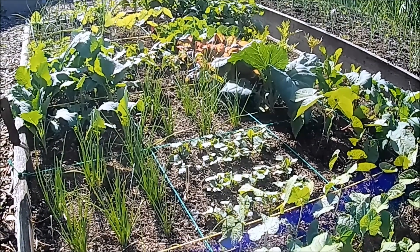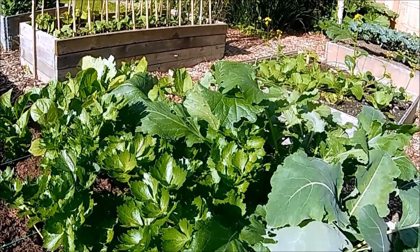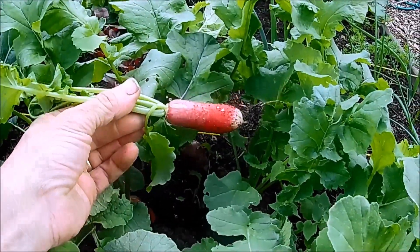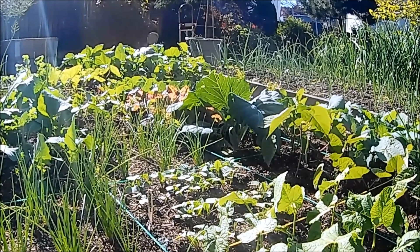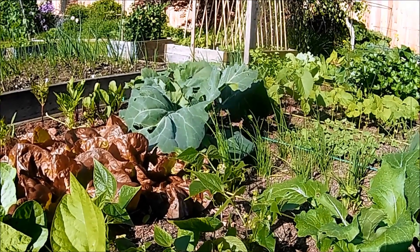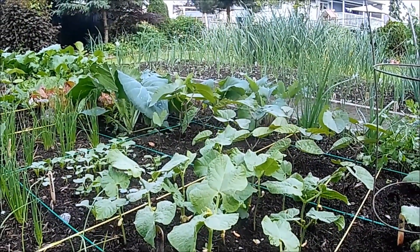I built a square foot garden this year for the first time in a long time and it's been a pleasure to grow, it really has. I'd forgotten that it allows you to grow lots of different types of vegetables in a small space. Over the last few years I'd been growing a bed full of this and a bed full of that, when sometimes just a quarter of a bed was all you really needed. There are even four celery plants growing in here somewhere. We'll take another look at this bed in a month or so just to see how much it's changed — and it will change. It's one of the great things about square foot gardening: the bed is constantly changing.